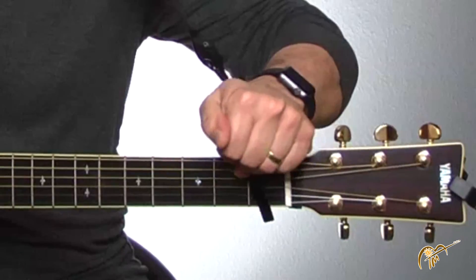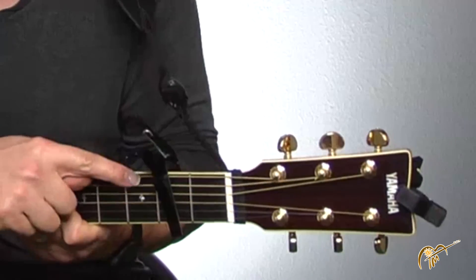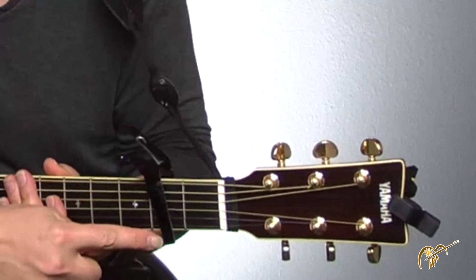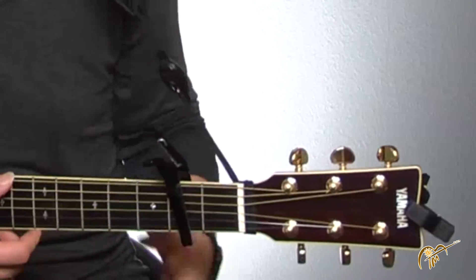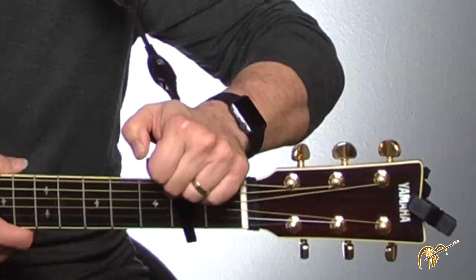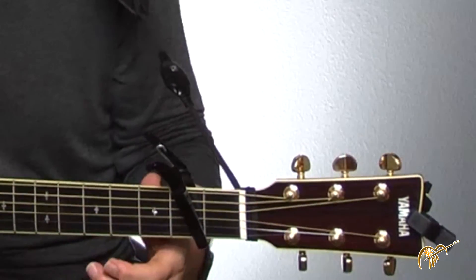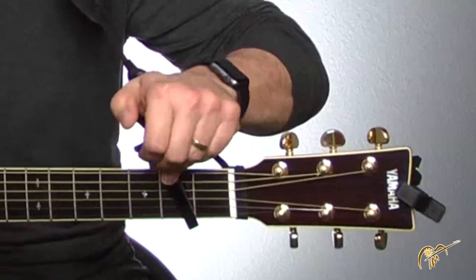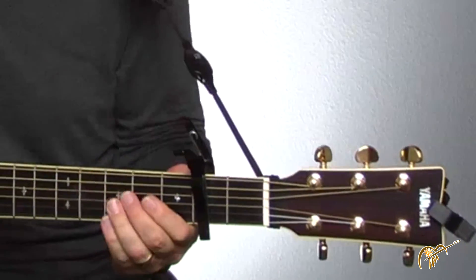Now if that was still too low, I just go up another fret. I'm making sure the capo is close to the fret but not on top of it, and I'm making sure that all the strings sound when I put it on. Sounds good. If you're not careful, you might get something that buzzes — you don't want that. I need it close to the fret but not on top, and covering all the strings evenly.